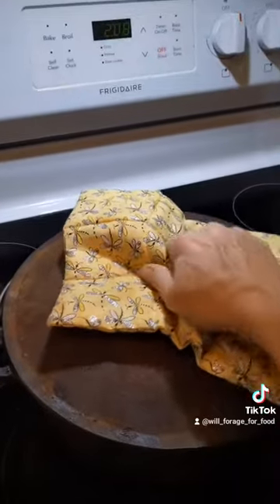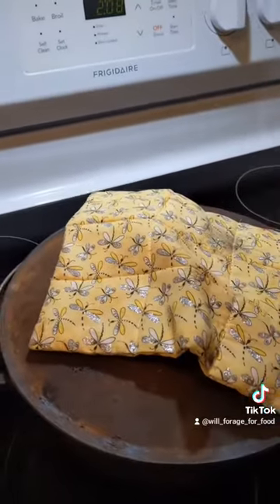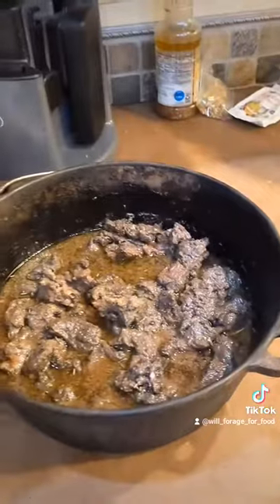Let's see what it looks like. All right, don't want to let too much heat out. It's about an hour drive to my friend's, so what I'm going to do now is wrap that in towels and let it slow cook on the way there. I'm at my friend's house and it's time for the big reveal.